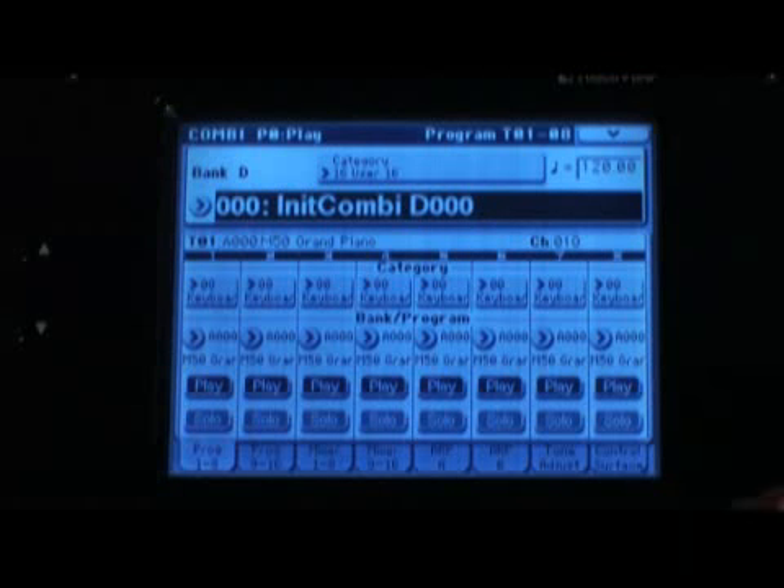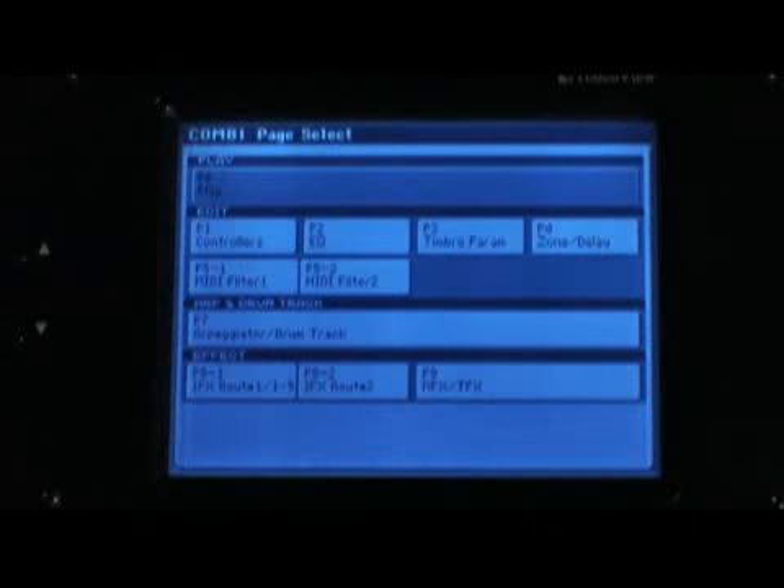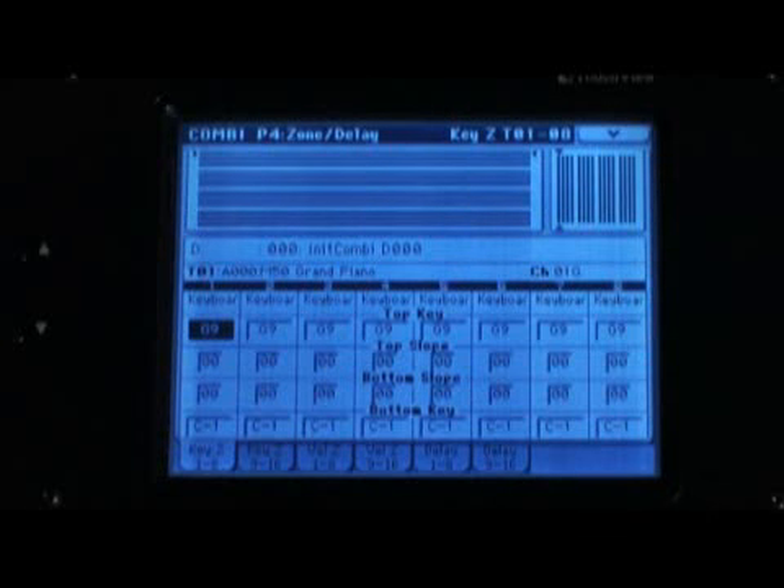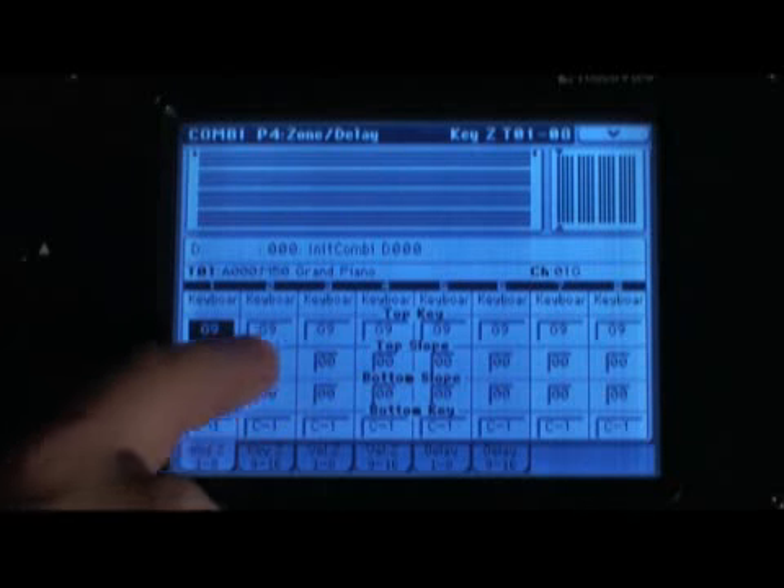First thing to do is press Page Select — that's the button just below the dial on the right. We're going to set up the keyboard zones, set the MIDI channels all to MIDI channel one so we can play all the sounds from the keys, and then choose the sounds. So first, create the zones. Touch Zone/Delay. We're going to create three zones: the bottom half of the keyboard is going to be a bass, and the top half is going to be piano and strings.